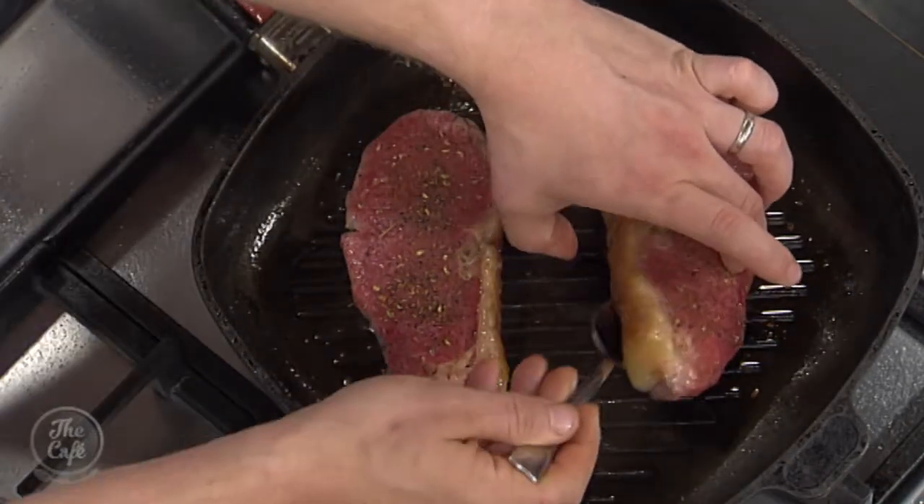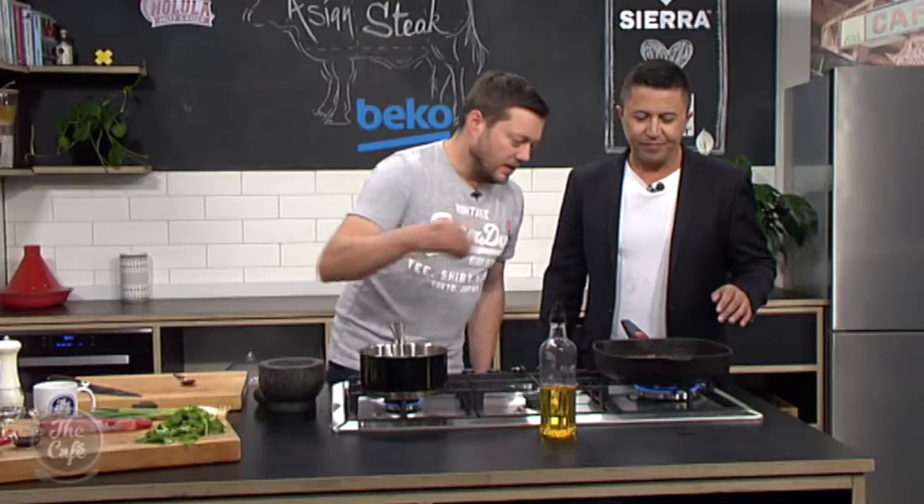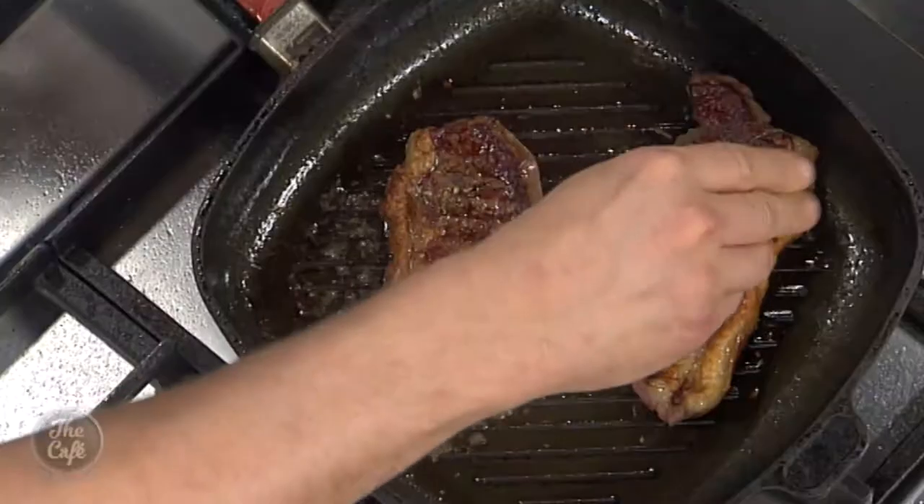Let's flip it over and have a look. Beautiful — look at that, nice caramelisation on there. Get the same on the other side, and a little bit more of the pepper mix.